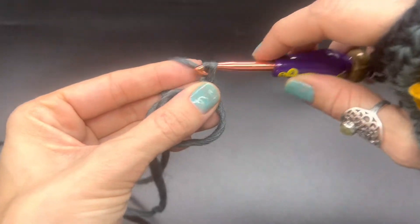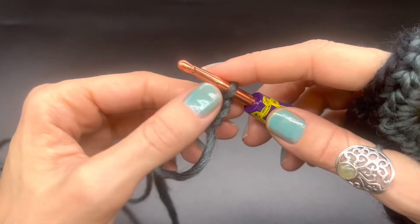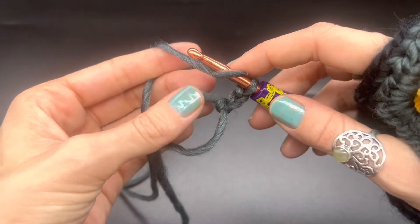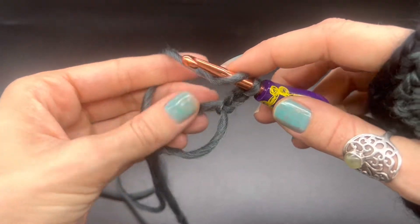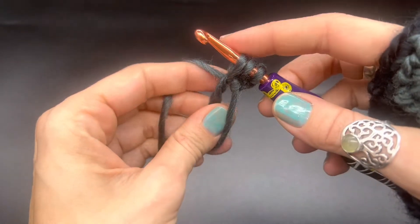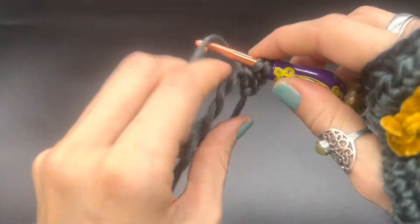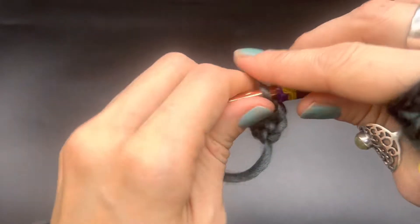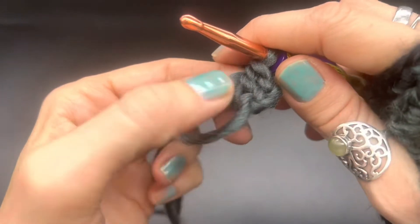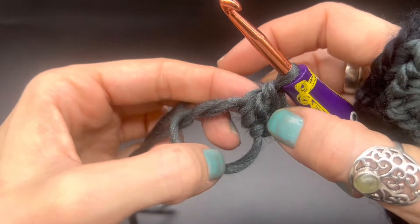From here, you want to chain up two, and this will count as your first stitch. Now you want to make 11 double crochets into the space. To double crochet: yarn over, go into the space, pull up a loop, yarn over, pull through two, yarn over, pull through two. We'll have a total of 12 stitches including the chain, so go ahead and make 10 more and meet me back here.